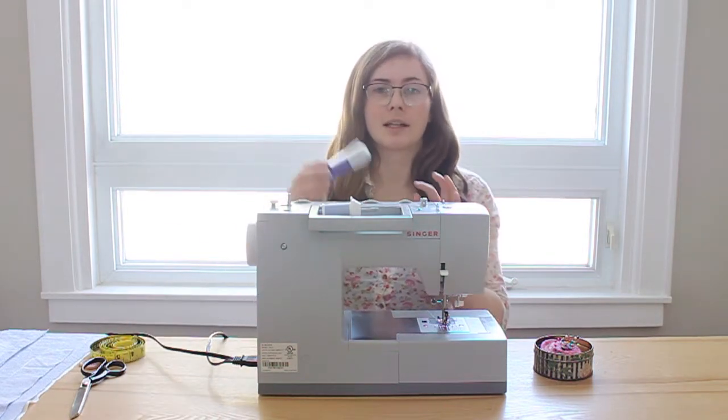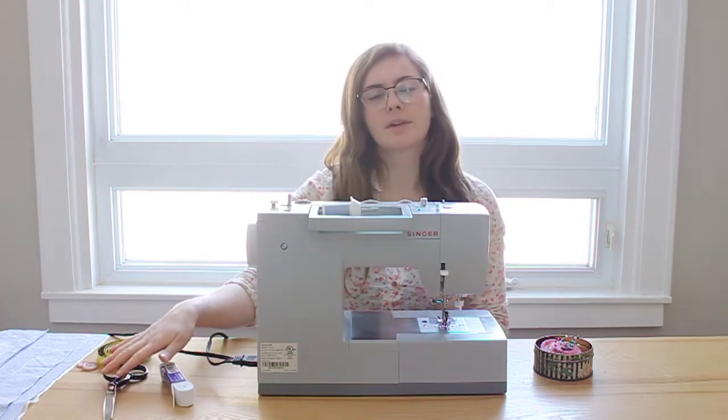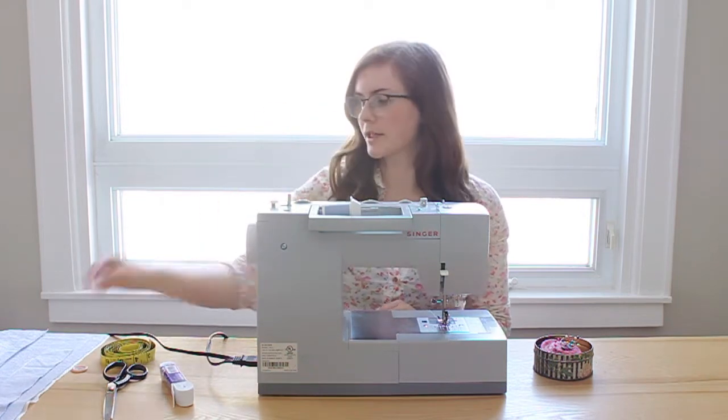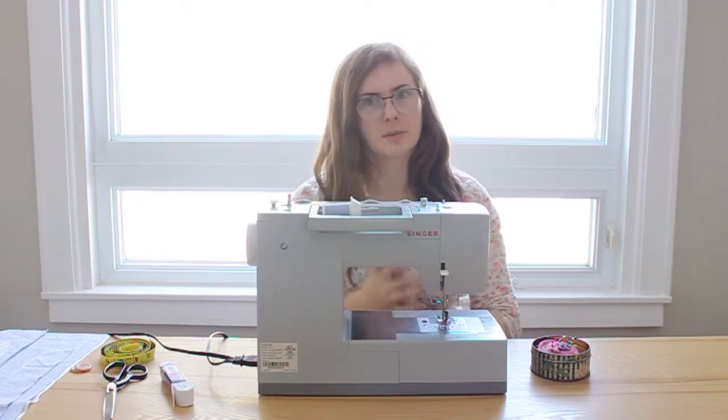You're going to want some elastic — I'm using braided elastic that's 1 inch thick — a pair of fabric scissors, a measuring tape, and a couple of buttons for securing the back of the dress. You may also want some pins and an iron to help you sew straight and keep your seams straight.